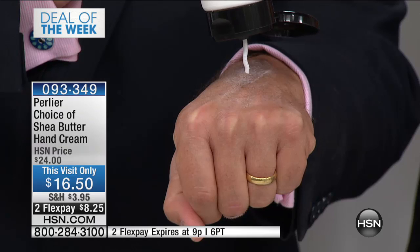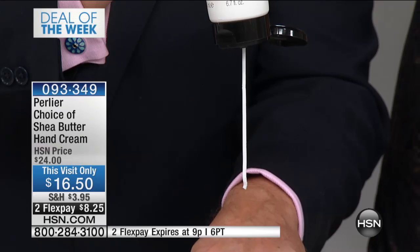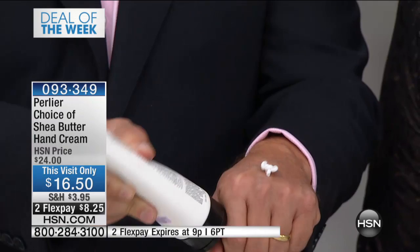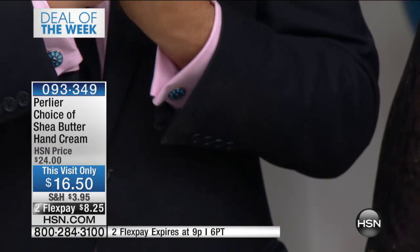Lavender is part of thyme, rosemary — one of those beautiful herbs. It's called the Swiss Army Knife of Herbs because it has so many uses. We remember reading about putting lavender in the Roman baths to fragrance the bath. It's relaxing, it's soft, it's soothing. And with the shea butter — what a double whammy. Lavender oil and shea butter.